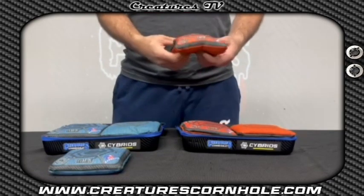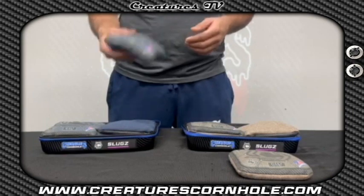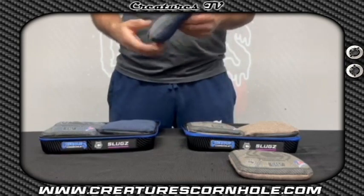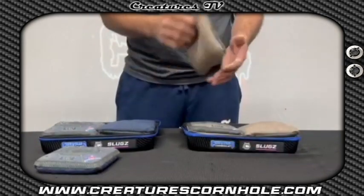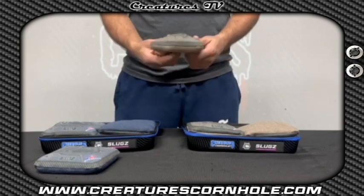The next bag I want to introduce is our Slugs. These are what we would call a beginner's bag, or a bag for fast, uncontrollable conditions. On the fast side is a slower, custom-built woven fabric that can push and handle fast boards with more control than other fabrics. The slow side is a tight-weave carpet material that doesn't have a problem stopping in faster conditions. This bag is very controllable, with a more dense resin fill and the combination of fabrics.